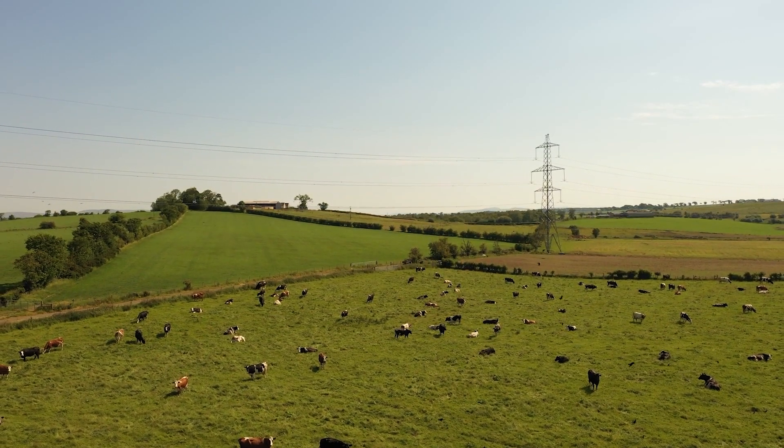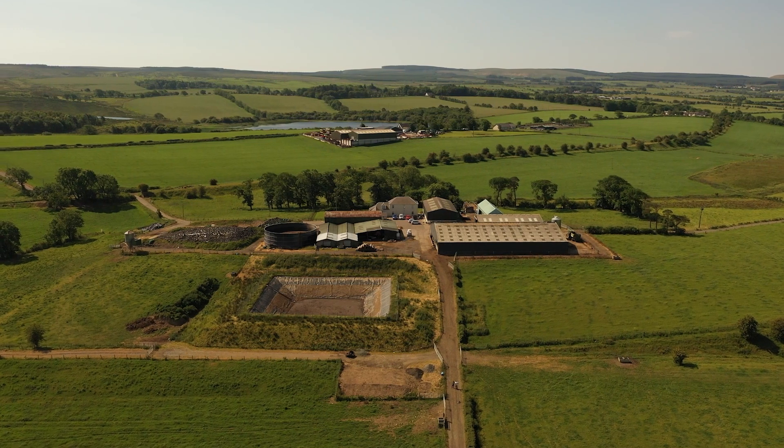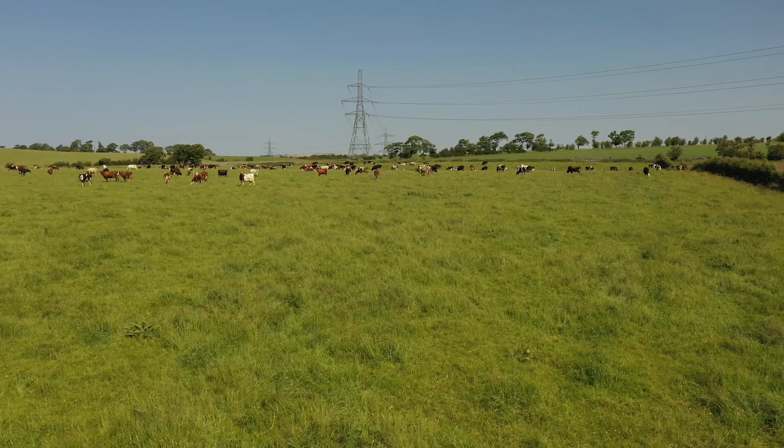I'm here today at Drumsmodden in East Ayrshire looking at rush control with Sam Robinson. Sam's done a lot of work here re-seeding a challenging field and has also agreed to host our Farm Advisory Service trial plots to look at various options on farm.